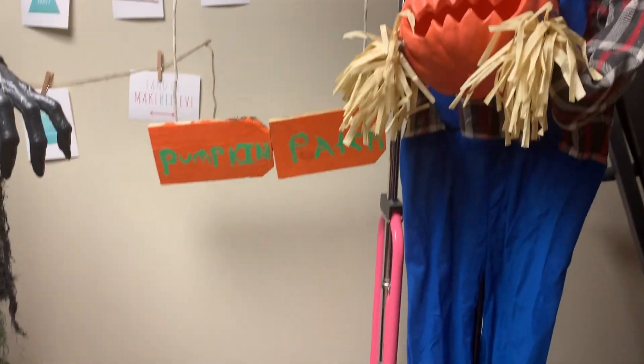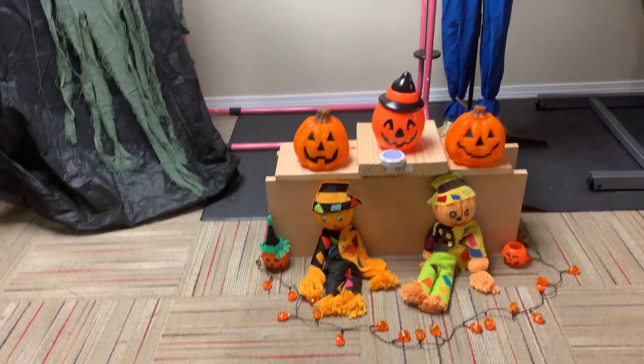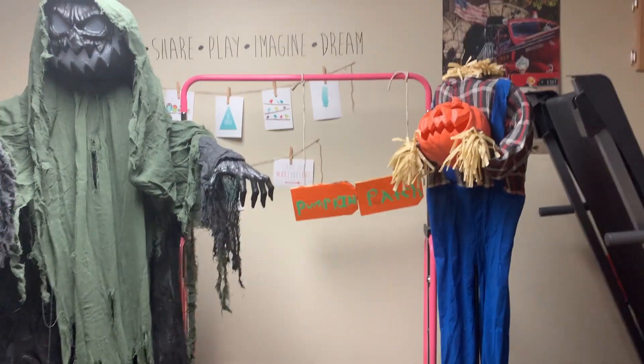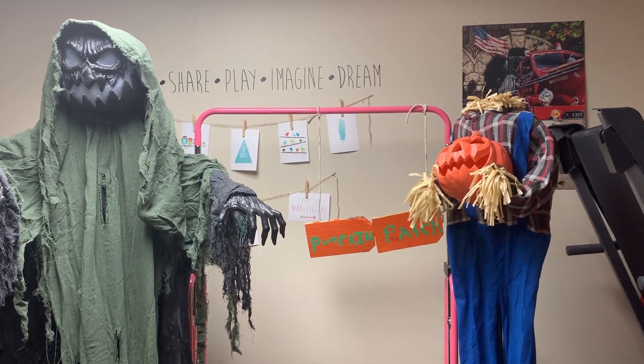Both animatronics are done. I got Night Tail up here, then I've got the Pumpkin Man along with the sign back here. There's going to be a light in there and I'm going to find a way to illuminate the sign somehow. I am also going to move this a little more towards the center. It's not my favorite area, but it's still looking pretty cool. I'm going to do some final touches and I'll show you guys what it looks like.